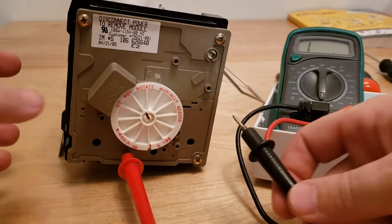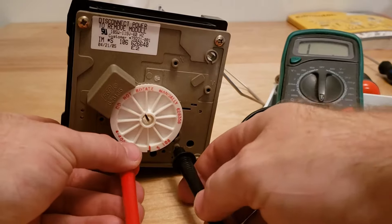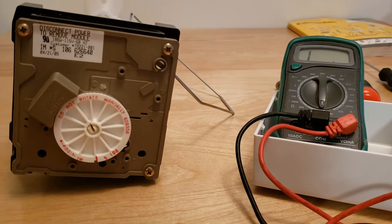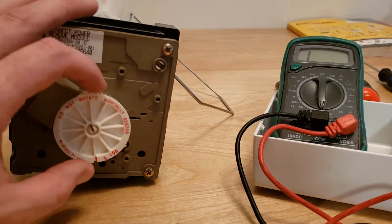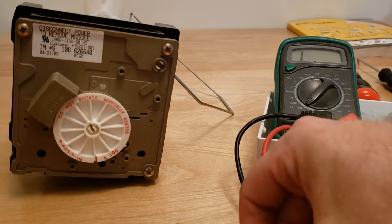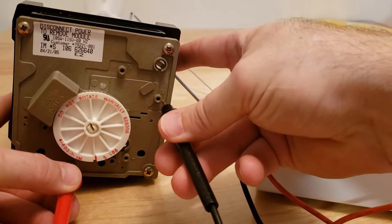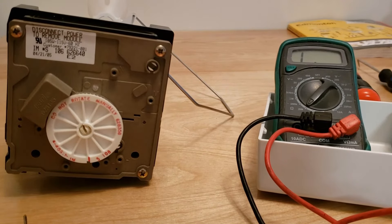If we put the meter on resistance, we can do several checks. Checking between L and H will check the heater — about 72 ohms is the average value you want for that heater. You can also check the motor, which is much higher resistance — usually about 8,800 ohms or so. For that one you'll need to put your meter on the 20,000 ohm range and check between L and M.